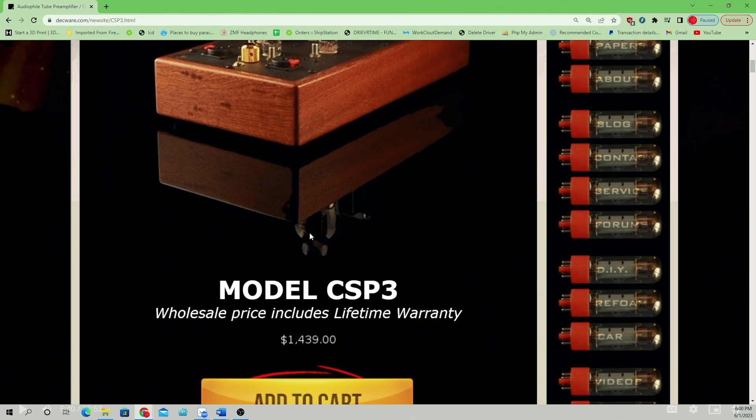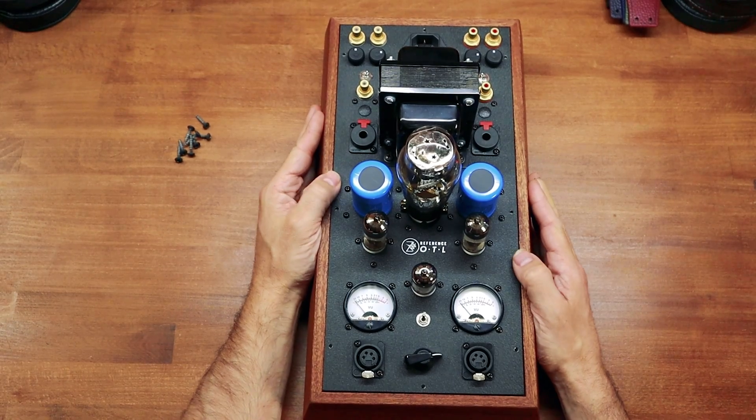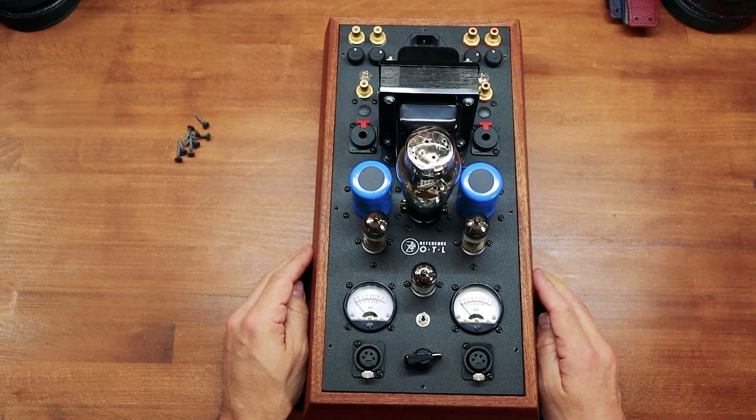I worked with Steve on this amp starting all the way back in 2020-2021, right as I was developing the Atrium and the Atrium damping system. I sent him an early prototype of the Atrium headphone so that he could look at it and really tune this amp to match what he thought would sound best with our headphones. And that's why we're calling it the ZMF Reference OTL.